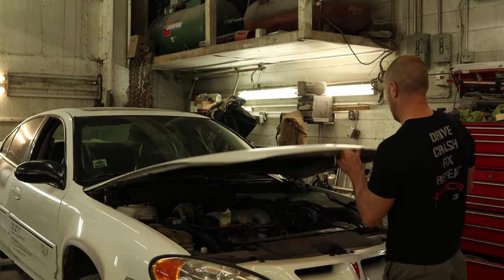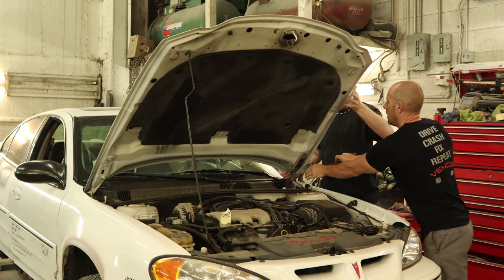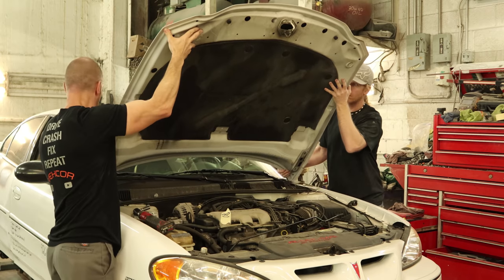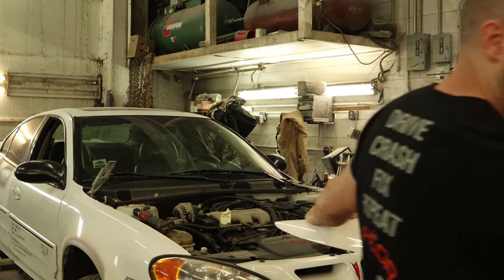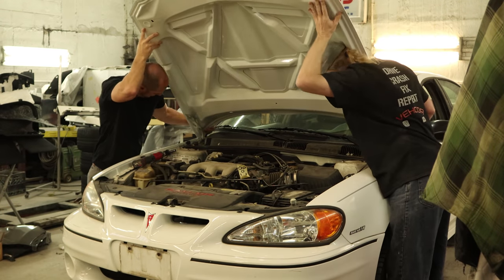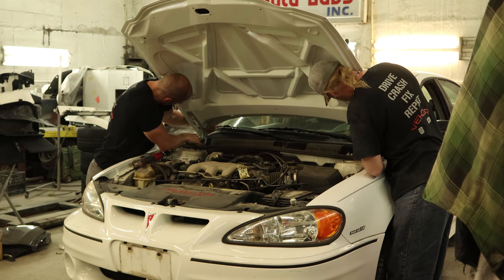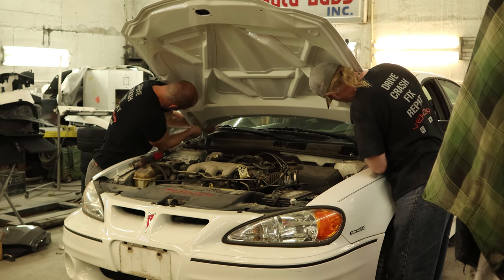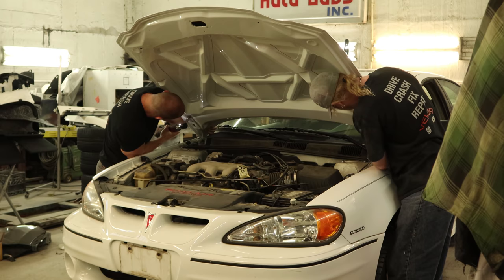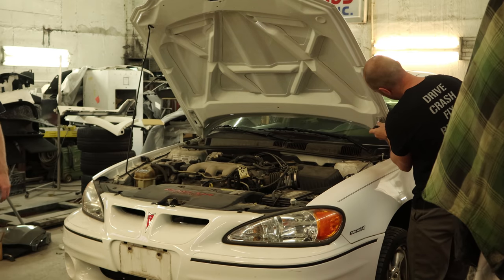Now it's time to get our hood off. Pop the hood, put it up on the prop rod, and unbolt the hinges — start with the driver side, then the passenger side. Now we can take it out of the way. There's nothing wrong with our old hood except for the way it looked, so we got a factory Ram Air hood from the SLP package — just a leftover I had from another car. It used to be pretty expensive; now they're pretty cheap. Cars are getting old. We'll bolt it into place, lining up the old paint marks to see how close that gets us.